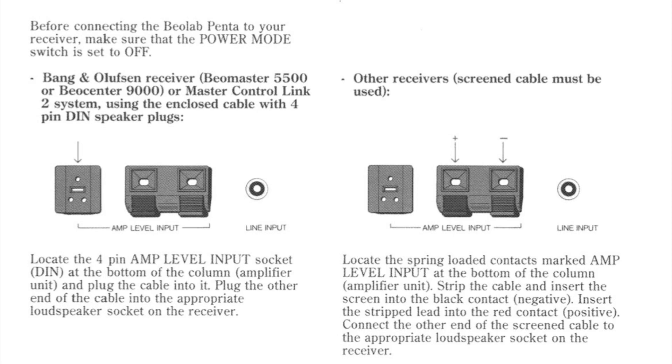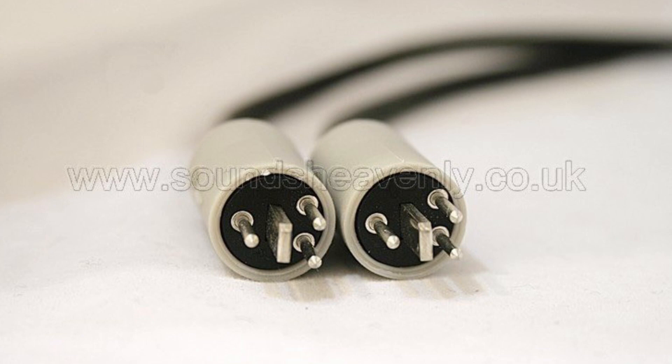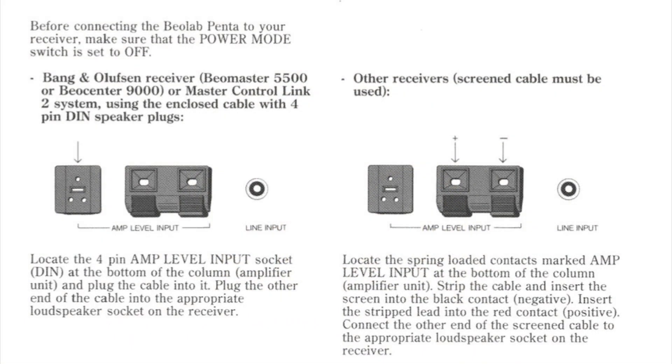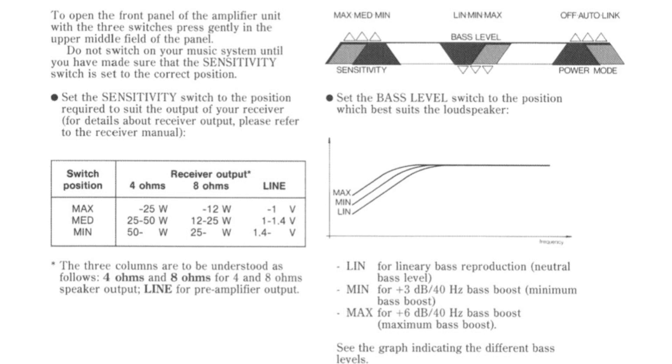Moving on to Beolab Penta Ones, the first of the powered Pentas. These have three different connections on the bottom: the first being a speaker link, which is a four-pin DIN — the only place I know to get those is Steve at Sounds Heavenly. They also have two wire grip connectors. Both are amp-level connectors, meaning they need to be connected to an amplifier. On the bottom of the Penta there is a three-way selector switch named sensitivity.